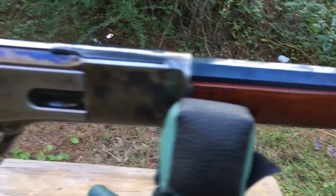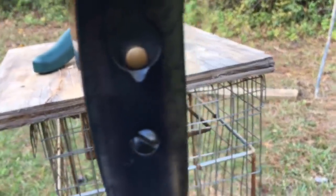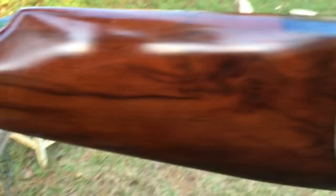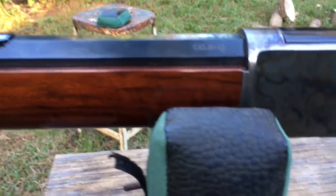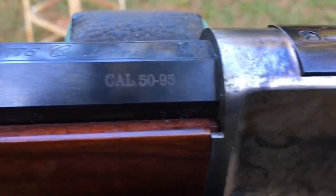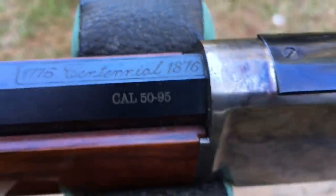This here is the 1876. It was modeled after the 73 in a big way — its action is almost the same. This gun has kind of an interesting history. It was the only lever action ever used a lot in the buffalo hunts of the Old West, and it was also used by the Canadian Royal Mounted Police.